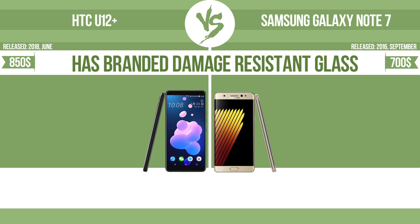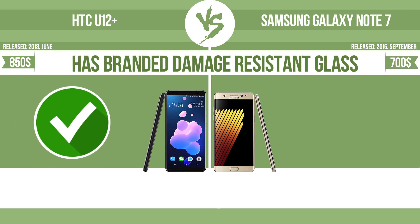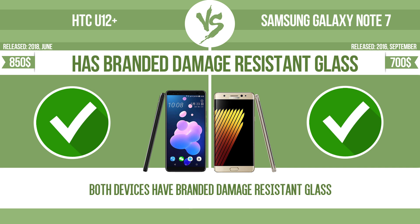Has branded damage-resistant glass, such as Corning Gorilla Glass or Asahi Dragon Trail glass, which is thin, lightweight and can withstand high levels of force.